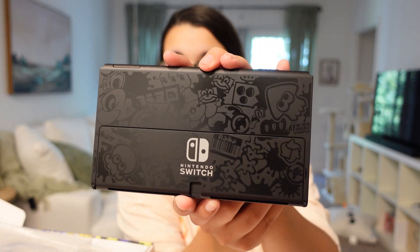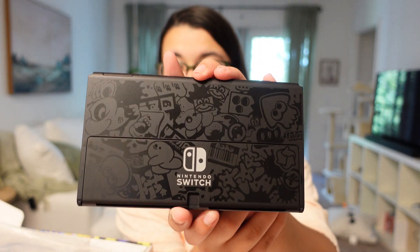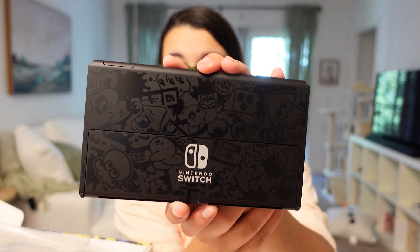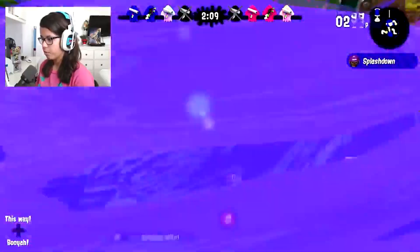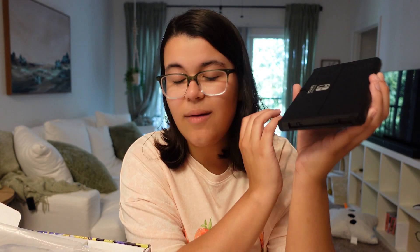Then we have the Switch itself. The graffiti style on this Switch is incredible. If you guys like Splatoon and have been watching the channel for a while, you know that I have been a Splatoon advocate since day one. It's such a cool concept, and the game was always something I was really obsessed with, so I'm so happy that they did this.